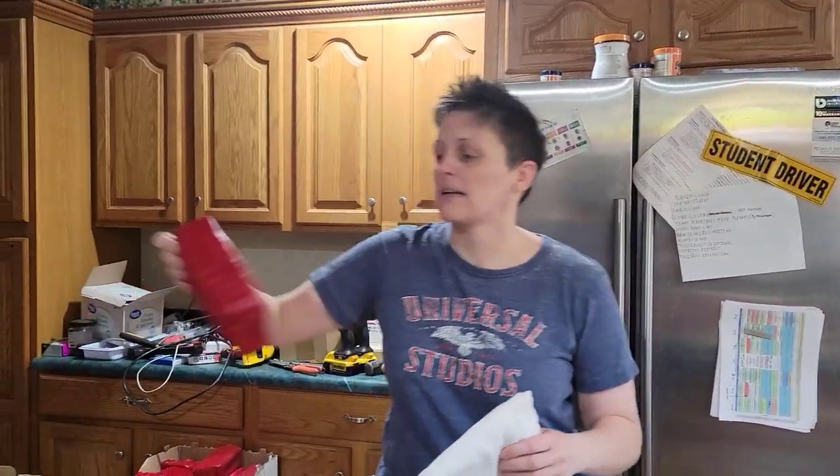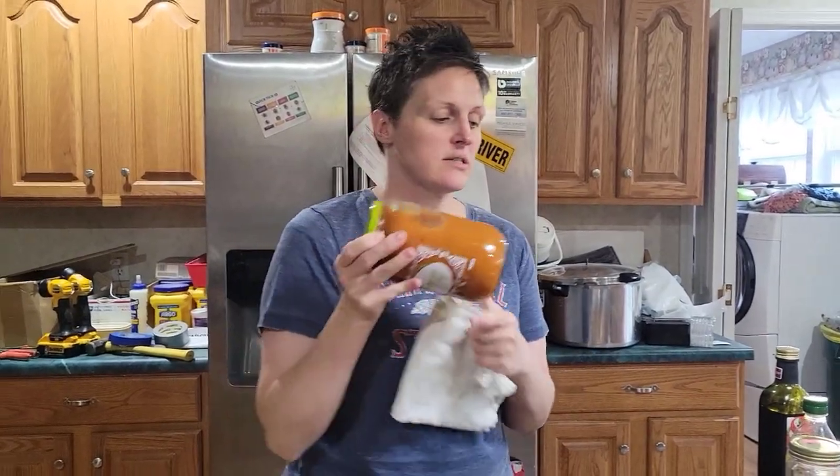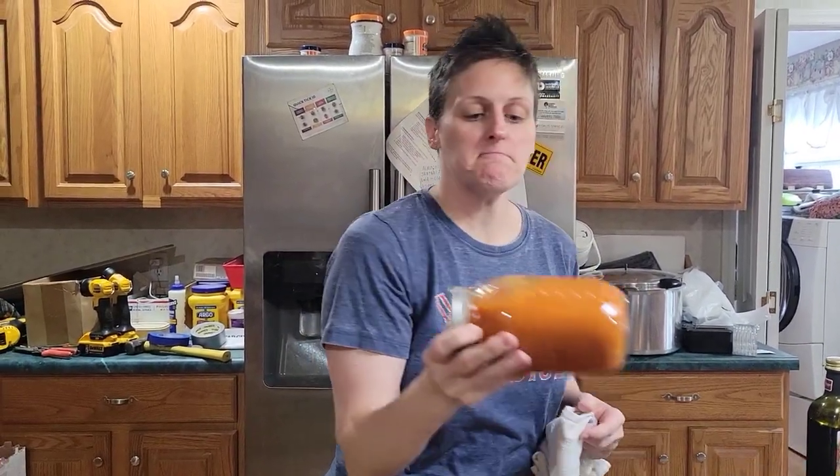My oldest son went on a mission about six weeks ago, so I spent the summer getting him ready, as well as bulking up my food storage. My food storage is not just freeze-drying stuff — it's canning, we've been practicing waxing cheese. I just finished a bunch of jars of tomato sauce. So I've been doing a lot of things.